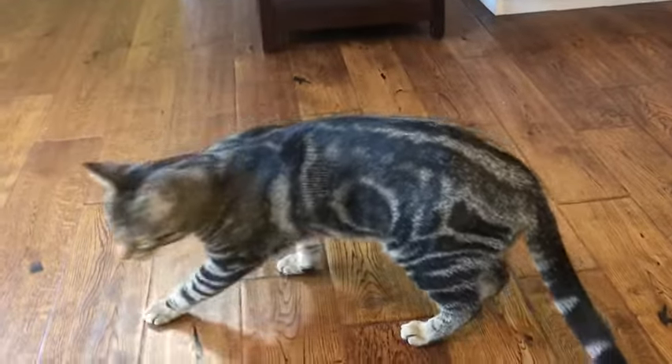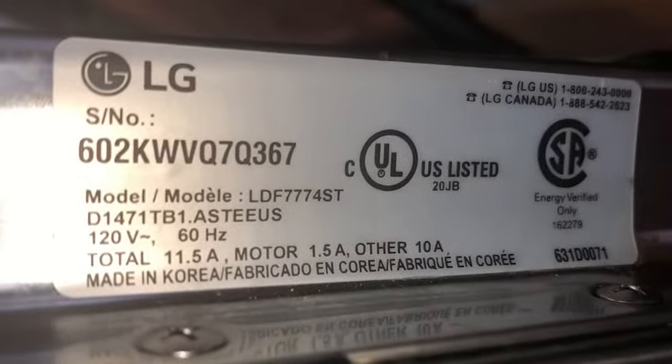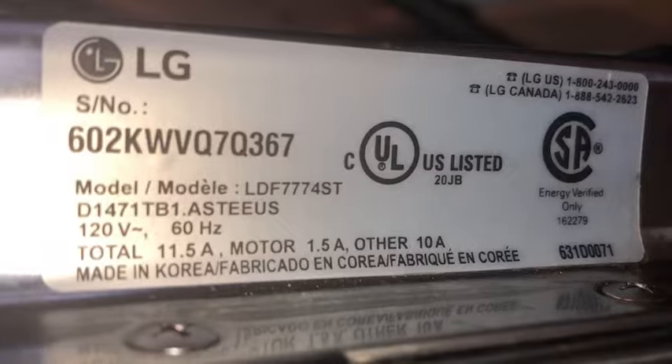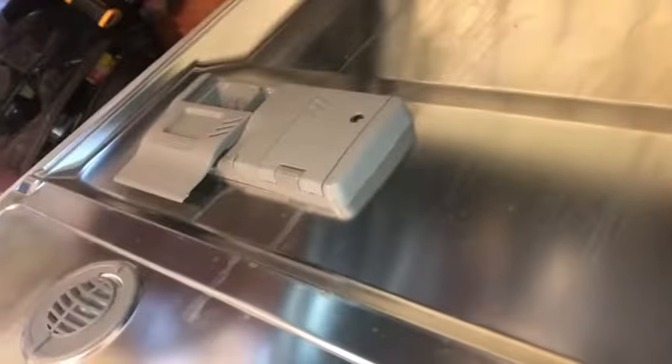I've got my sidekick kitty here and I'm working on an LG dishwasher, model number LDF7774ST. The customer's dispenser wasn't opening, so we already replaced that.